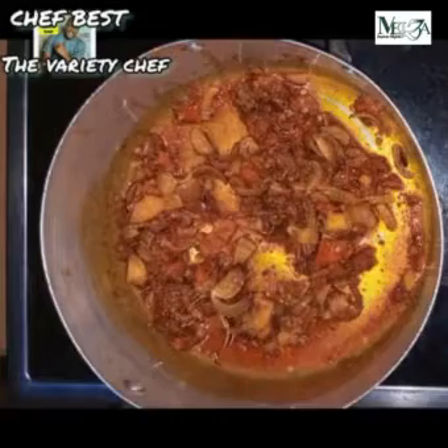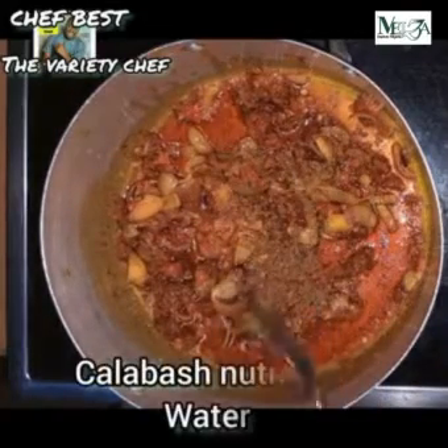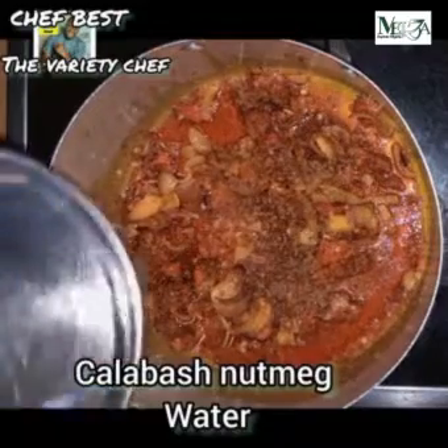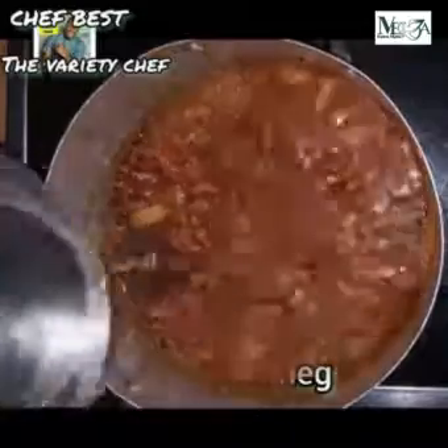After adding the crayfish and peppers, stir this thoroughly so that everything mixes in really well. Then go in with an authentic traditional flavor — the calabash nutmeg. After adding the calabash nutmeg, add some water, stir, and cover to boil a little bit.